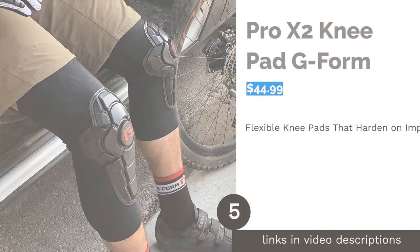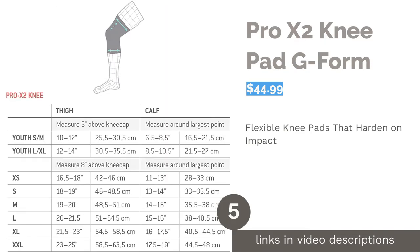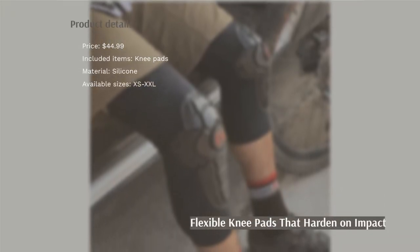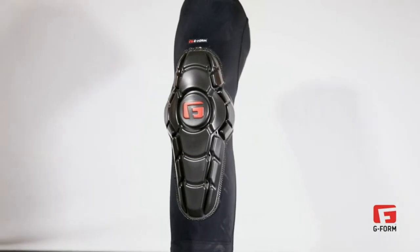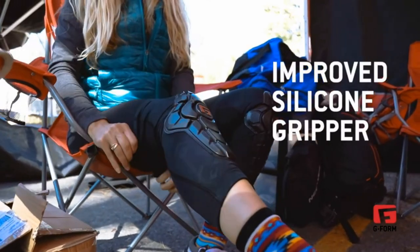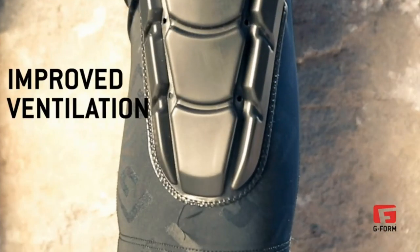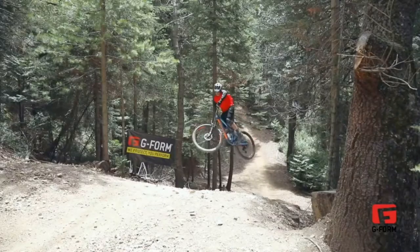The next product in our list is the Pro-X 2 Knee Pad by G-Form. Instead of traditional hard shell knee pads, which feature a single plastic shell, these are made using G-Form's Smart Flex Technology. The plates are flexible enough to move with you but harden on impact to provide protection. These slip-on pads have a sleeve made from moisture-wicking compression fabric that has a UPF 50-plus rating. Some reviewers warned that the size chart is incorrect, and others found that the sleeve stretches out over time, causing the pads to slide down.